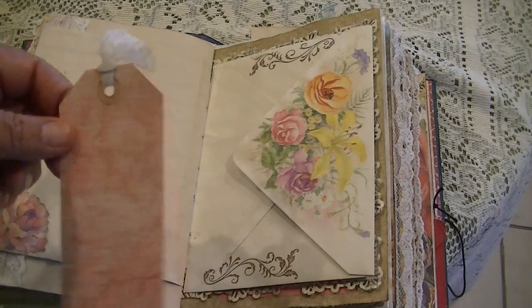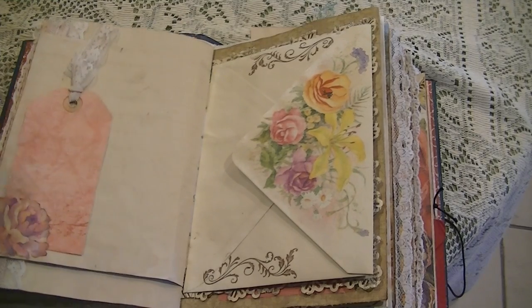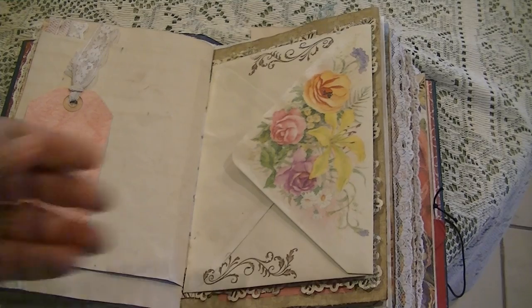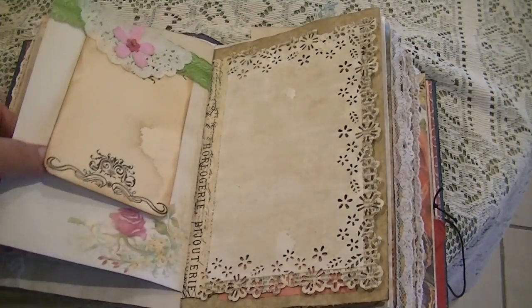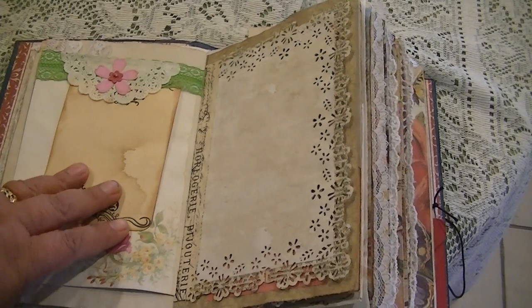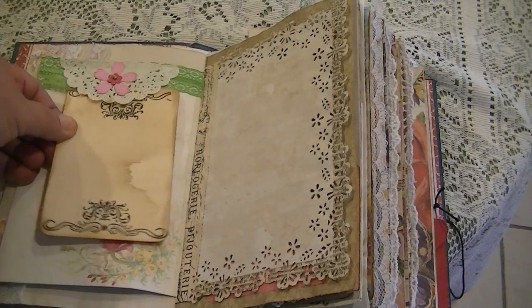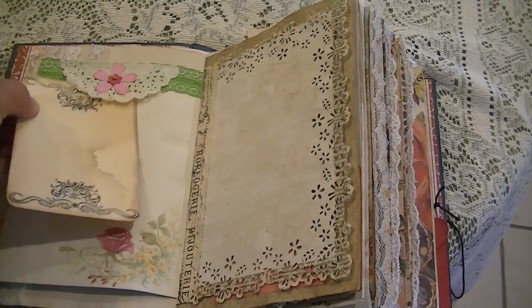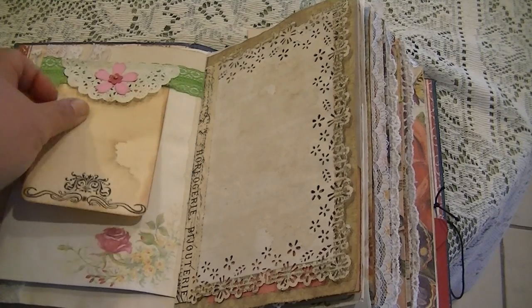Here's just a little rose. These are some of the tags I make, and I kind of leave them plain on purpose so someone can do what they want with them. This is an envelope from a stationary set that was given to me. This is also a little tuck spot up here with lace and seam binding.